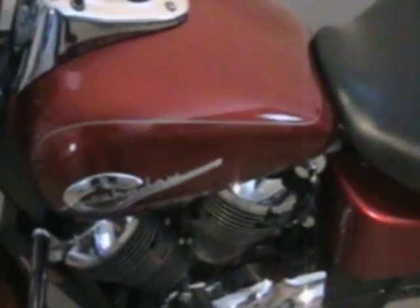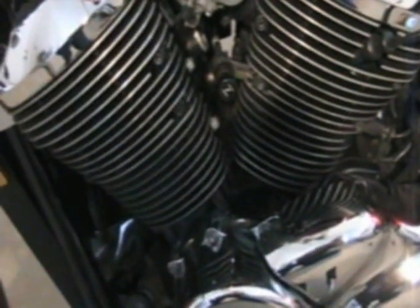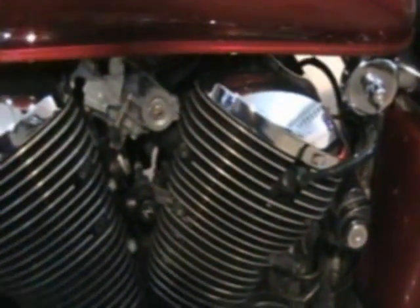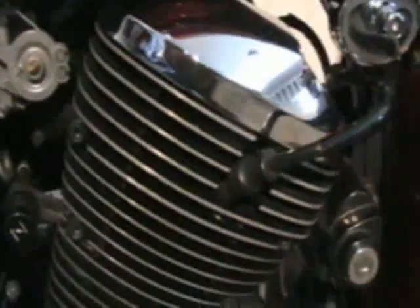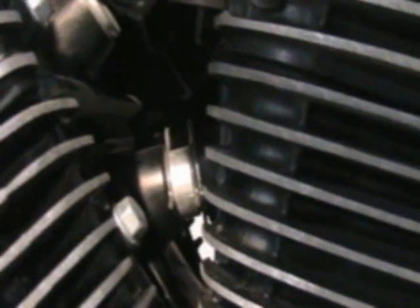The crossover tube is located right under the carbs between the cylinders. There's the carburetors right there. You've got your back cylinder, your front cylinder, choke knob, and right here you can see that crossover tube. You can see the clips — one on each side, front and back. It's a pretty tight space, but you can move those clips and slide that tube out enough just to get the O-rings off and put the new ones on.